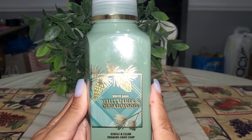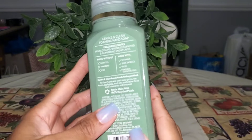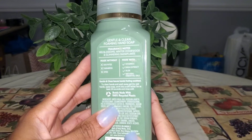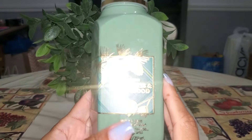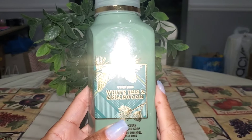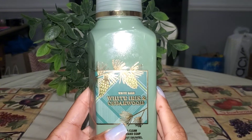White Iris and Cedarwood was another good one that I picked up last year. It has notes of iris blossoms, winter cedarwood, and glimmering snowflakes. Really enjoyed this one. If it returns I would definitely repurchase it, and I believe I had this one at my kitchen sink.